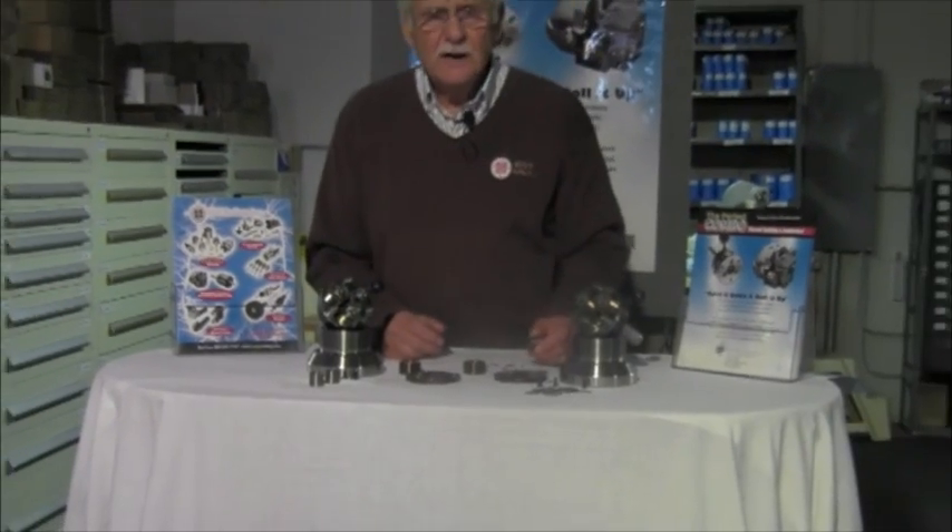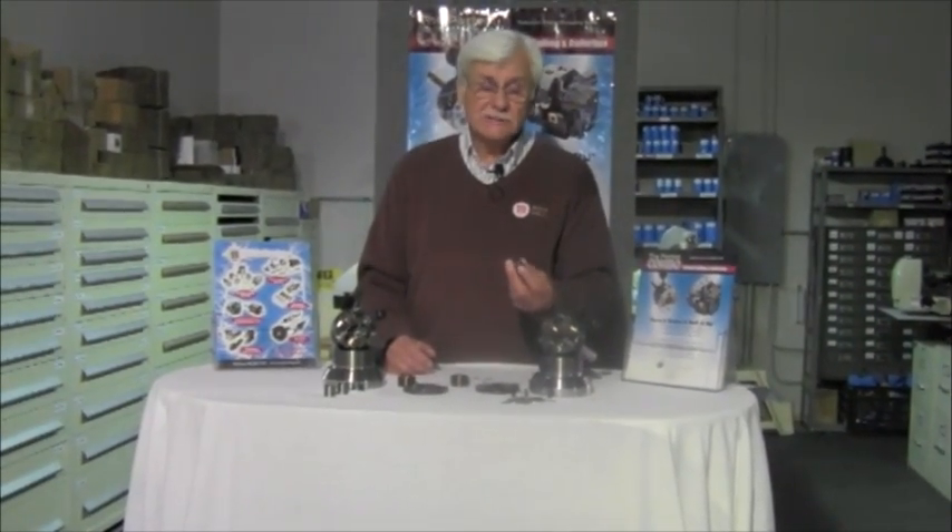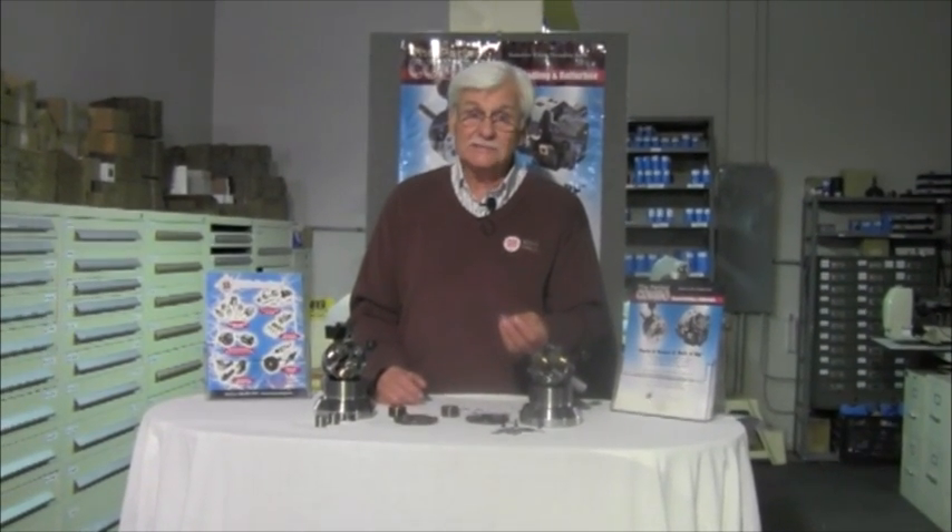I'd just like to thank you for your time and let you know that our carbide bushings can be used in other manufacturers' axial thread rolling heads. Thank you.